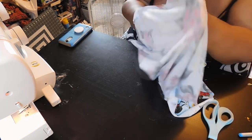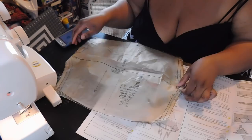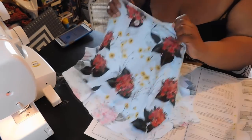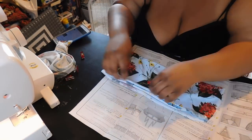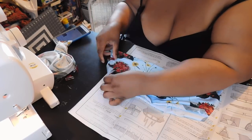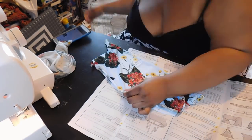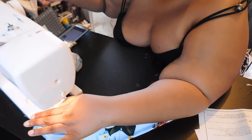Now it's time to create the sleeves. With piece number 16, wrong sides together, fold that piece in half the long way — not the short way, the long way. That means right side facing out, the pretty side of the fabric facing toward you. Fold in half, matching up notches and small and large darts, then do a baste stitch around the perimeter of the two pieces.